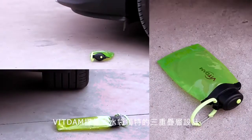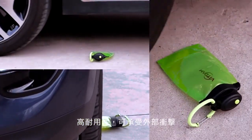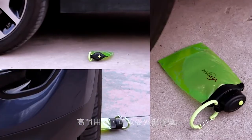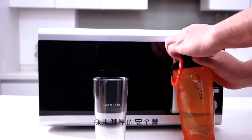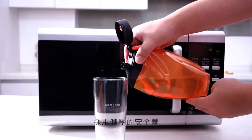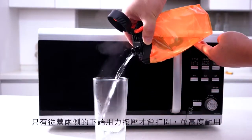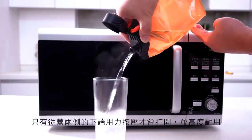With triple lamination structure, foldable water bottles are highly durable and can endure outside shocks. Adopting side push-up safety caps, bottles are open only when lower ends of both sides of caps are pressed with the same power, making them highly durable and safe.